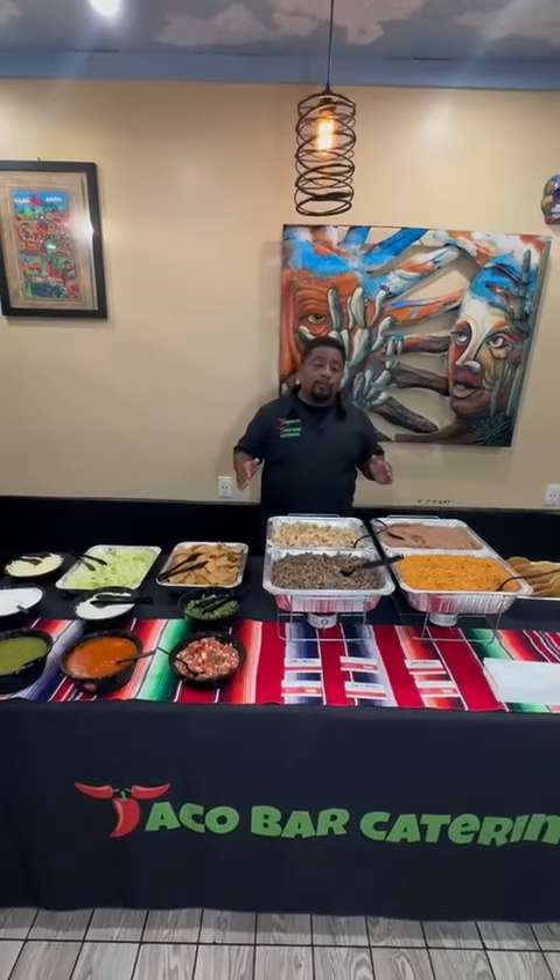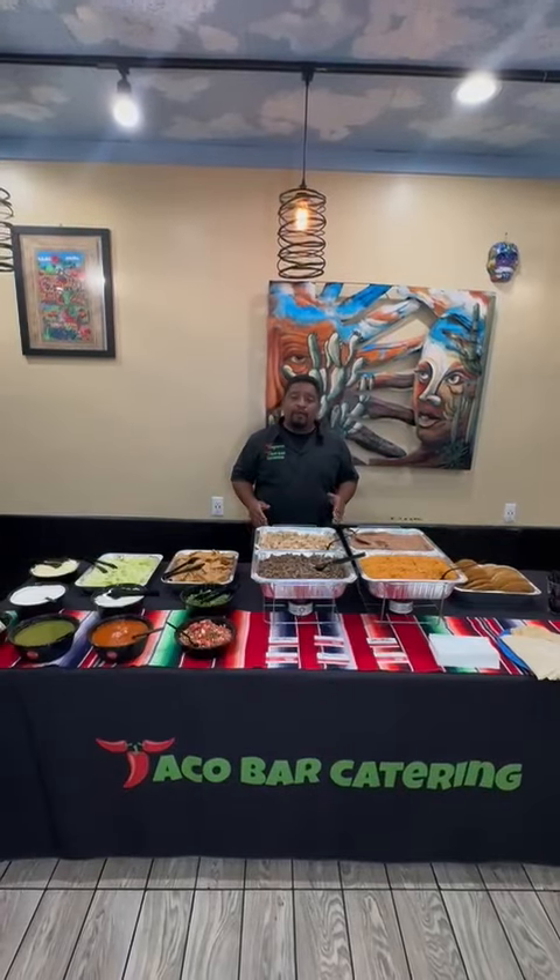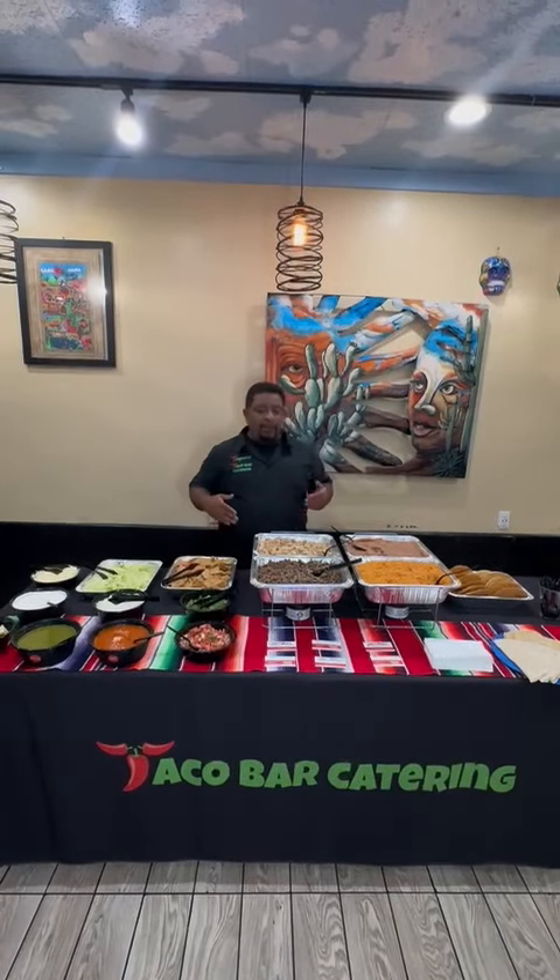Guys, this is our original taco bar, and if this looks like something you want for your party, just click on the button and we'll make it happen for you guys!